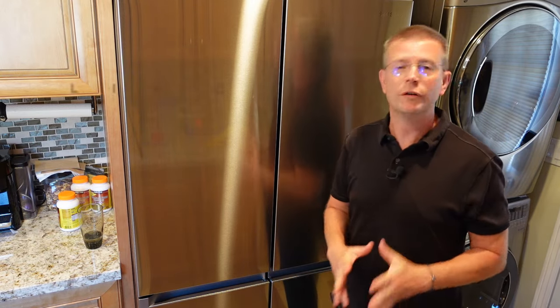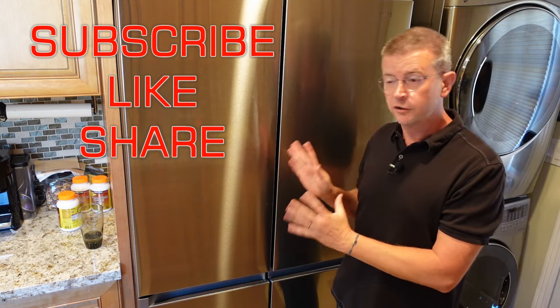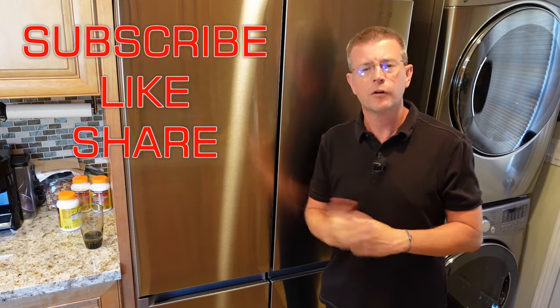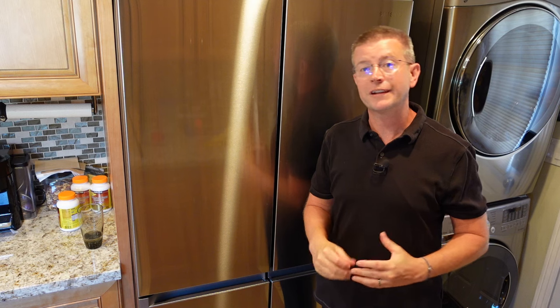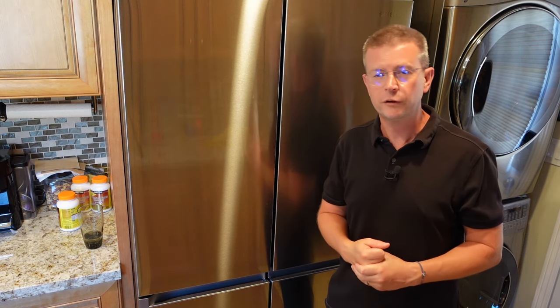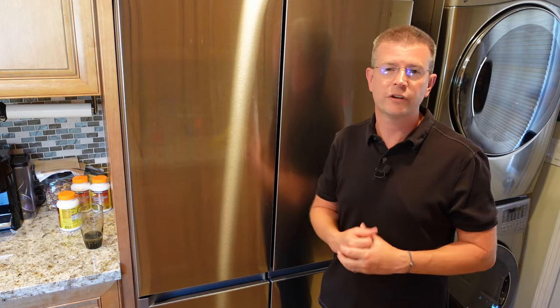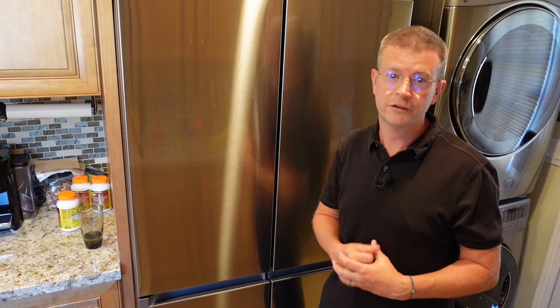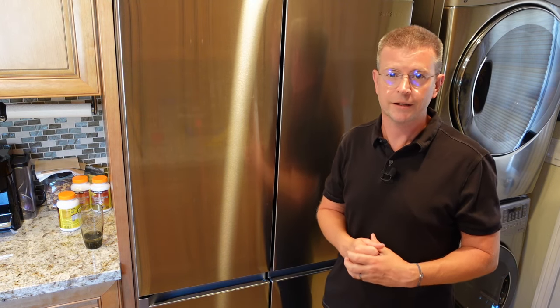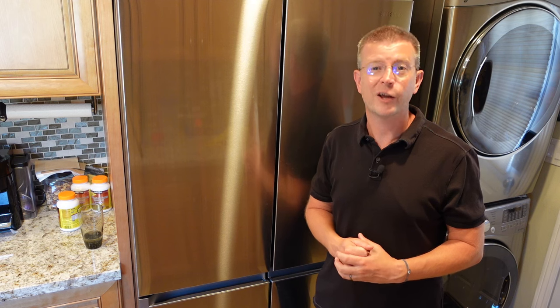That's going to be it for this review. If you like this review please click the like button. If you know anyone who might be interested in a new refrigerator, share the video with them. Don't forget to favorite this playlist to keep up with future product reviews, or subscribe to my channel. If you have any questions about anything I didn't cover, feel free to post in the comments below and I'll do my best to get back to you quickly. Until next time, be safe and be happy.